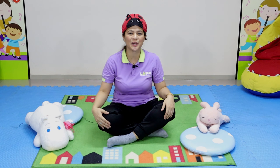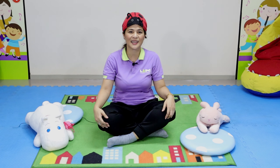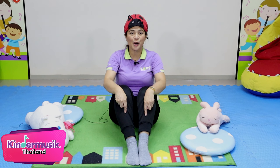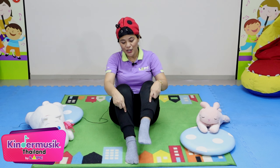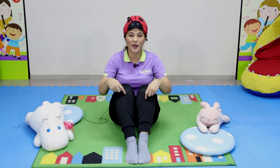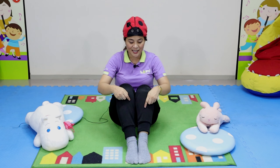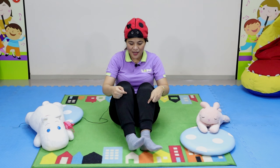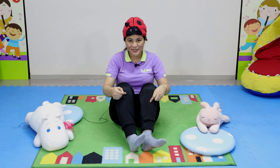How about the other body parts that come in pairs, like the feet? Can you show me your feet? How many feet do you have? One, two. Okay, what can you do with your feet? Can wiggle like this, right? Wiggle, wave, and clap.